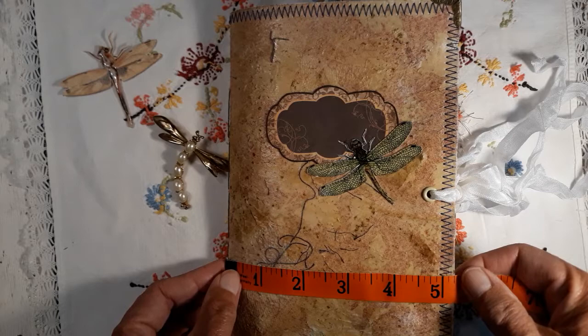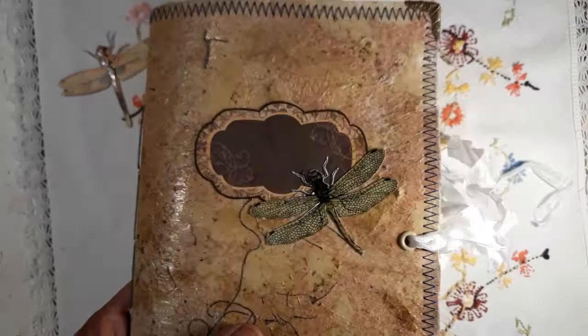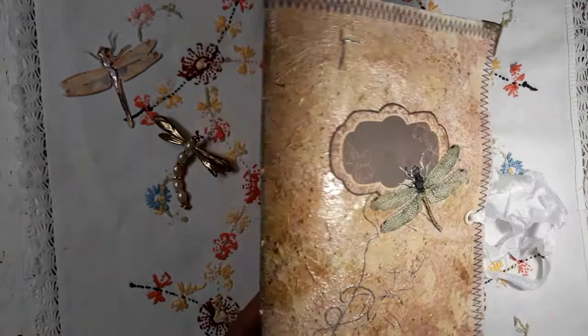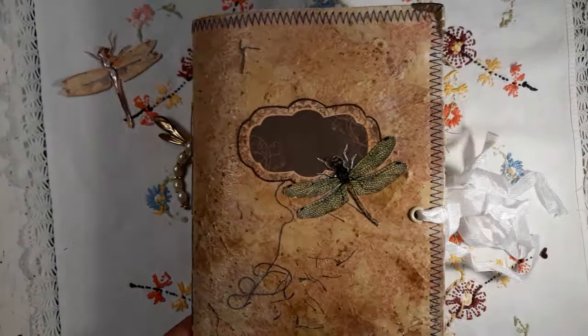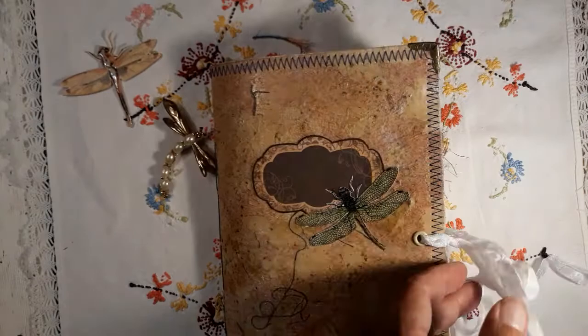On the cover I used some Mod Podge, and there is a plate and one of these die-cut dragonflies where I used some glossy accents. It is a five-hole pamphlet stitch, one signature. I put some corners here, and this foam padding is so soft and fine — I just love it.